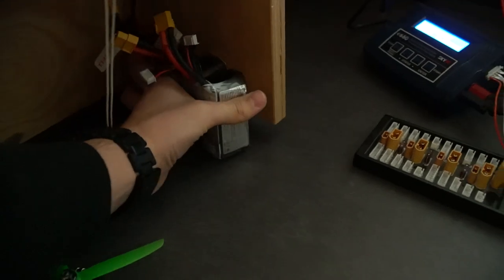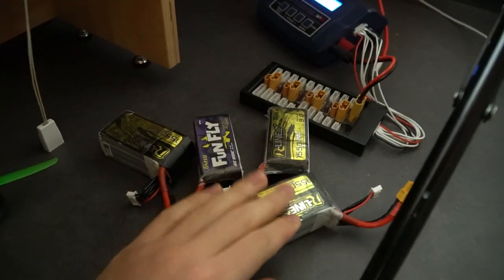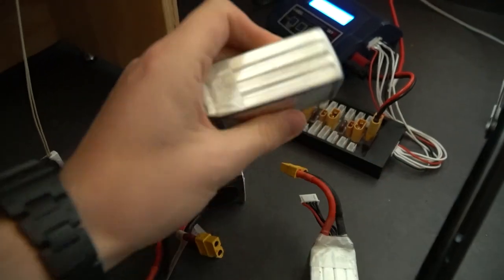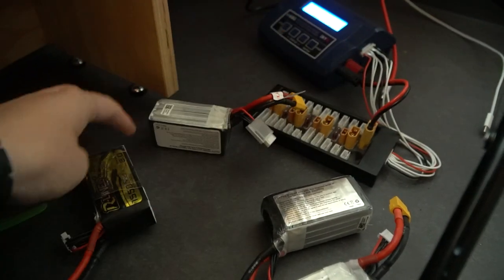I haven't been flying FPV drones for a while now, so I decided to pick it up and see if I remember how to fly it. Since the winter is coming soon and just like the bees I will go into hibernation, because if I don't my hands will freeze over and I won't be able to fly.